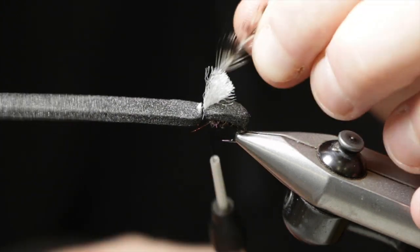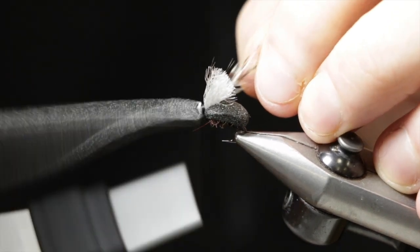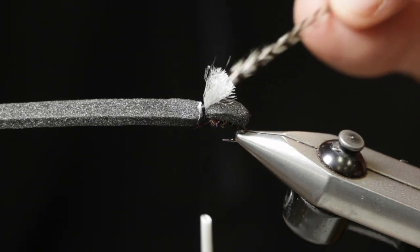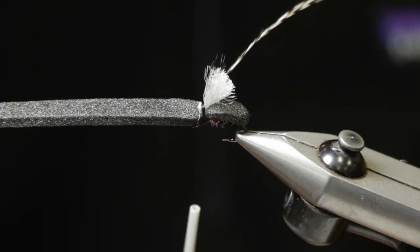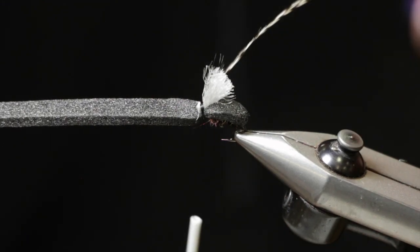We're going to add some hackle legs right on top of the wing. This is a grizzly hackle. I like to undersize by about one size on the hackle because I've already tied in a few materials and I'm wrapping over a wider base — so this is about a size 12 hackle for the size 10 hook.